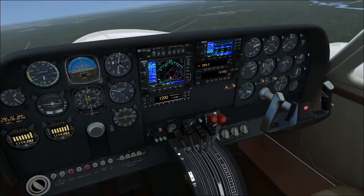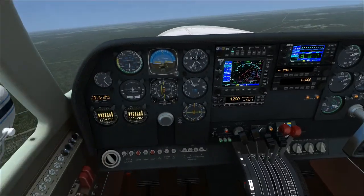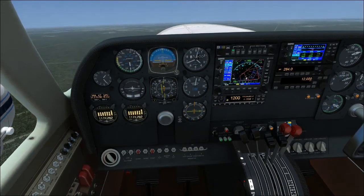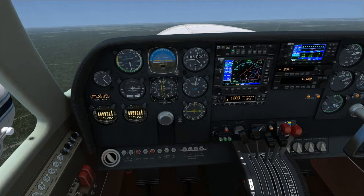Now, for most of your climb, you can deal with 25/25 — 25 manifold pressure, 25 on the throttle. As you climb higher, though, you're going to have a harder time maintaining that manifold pressure.